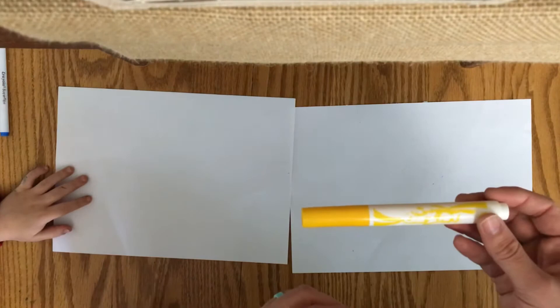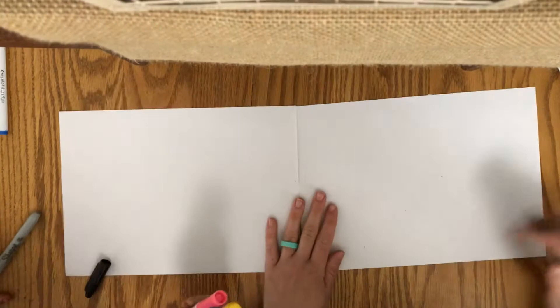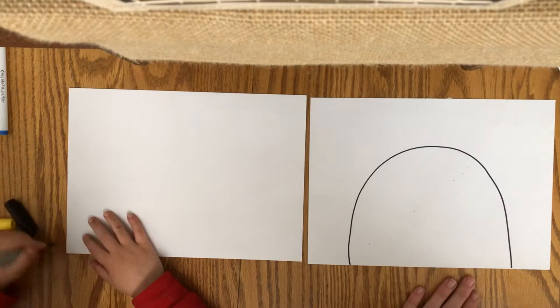So we are going to start drawing our rainbow. Your first step is to draw a big bump, or an upside-down U, for the top part of your rainbow. I started at the bottom and ended at the other side of the bottom. So Charlie, you want to try yours? Oh, this is going to be a big rainbow.